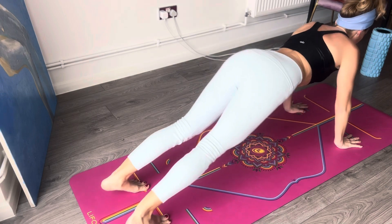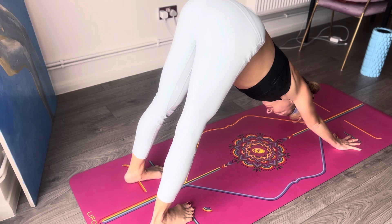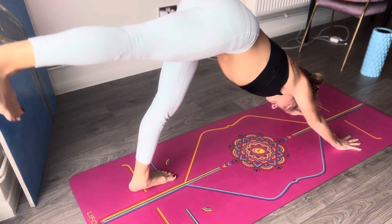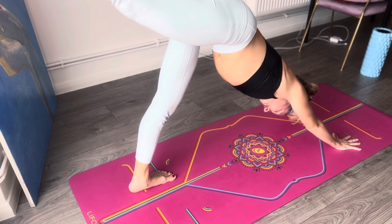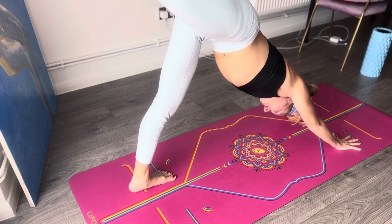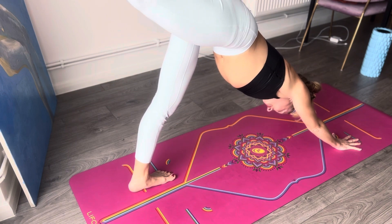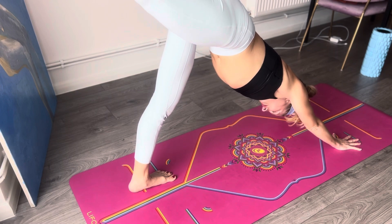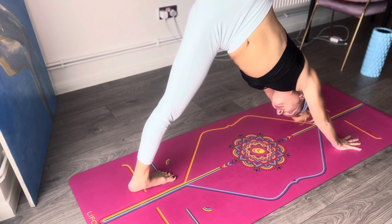Come back to downward facing dog, lengthen the back of those legs. Raise the right leg back — stay here. Pressing the floor with that left foot, raising that right leg up. Use your buttocks, engage it. Keep pressing the floor equally with both hands. Keep pressing that leg up, up, reach up. Then bend the knee and open towards the right — open that hip towards the right.